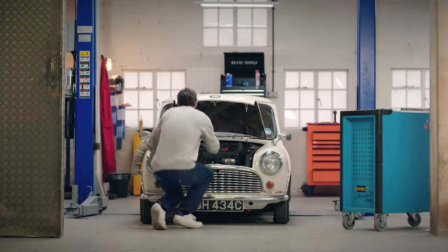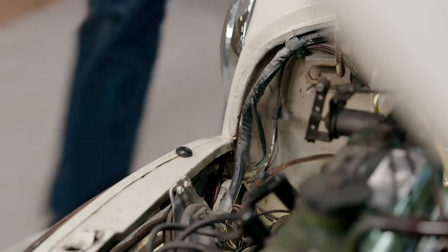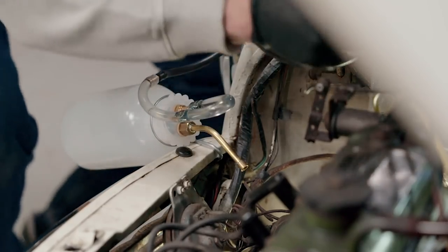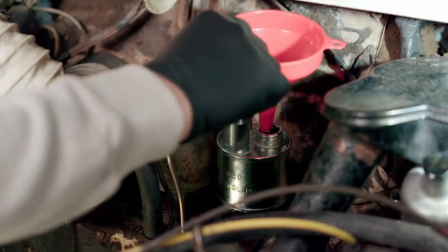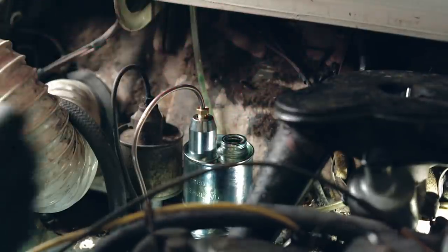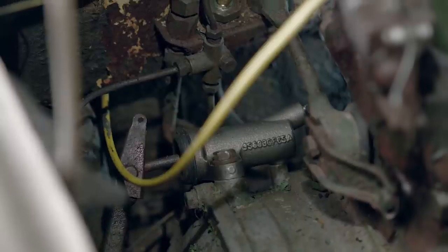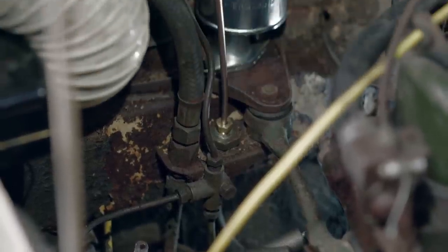With both cylinders fitted, it's time to fill them up with clutch fluid and use a bleed kit to get all the air out of the system. Air pockets prevent the hydraulic system from functioning properly and make the clutch pedal feel spongy. It's a two-man job, so my mate and fellow mechanic Nathan lends a hand. Pumping the clutch pedal up and down helps force out any air from the system.